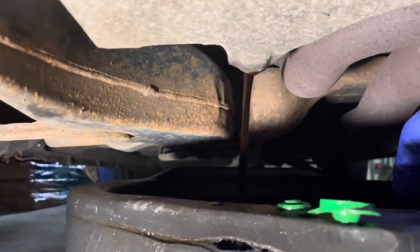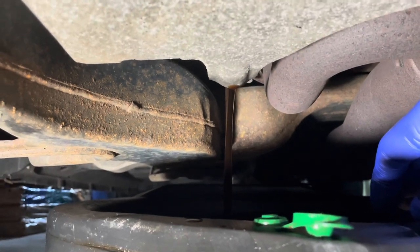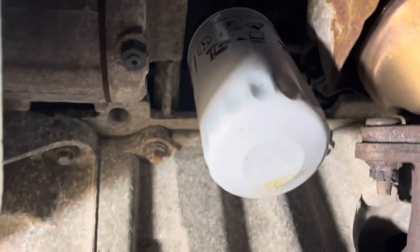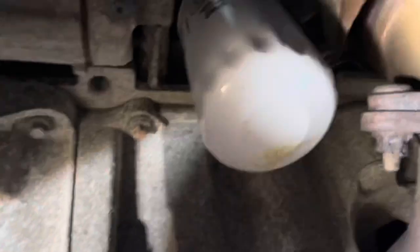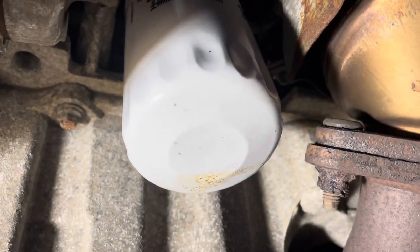Let's drain this nasty oil — I've got it kind of loose so I can easily remove it by hand. We're going to let this drain for a while. Once it's done, we're going to go ahead and remove the oil filter. Let me get my tools so we can prep for removing the oil filter. It has stopped draining, so I'm going to put the nut back in.